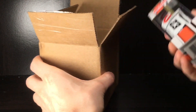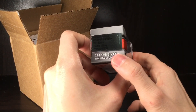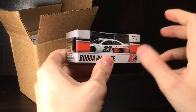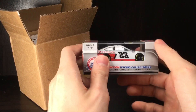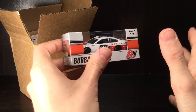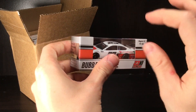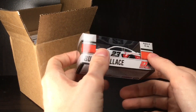Holy cow, this is a super cool looking paint scheme — it is the Bubba Wallace Door Dash white Toyota Camry. The primary Door Dash car, believe it or not, is actually starting to dry up. I love that paint scheme — the red orange, it just looks really cool.